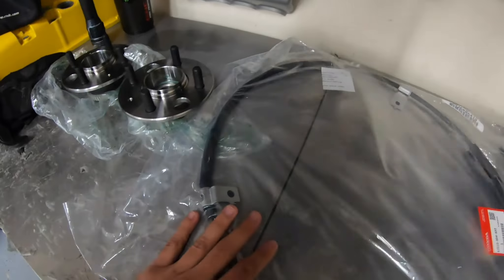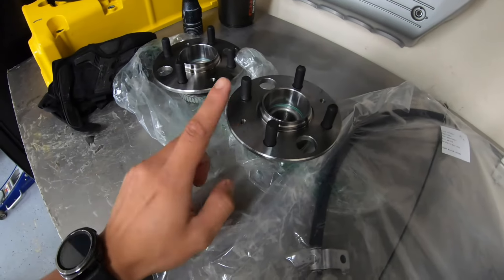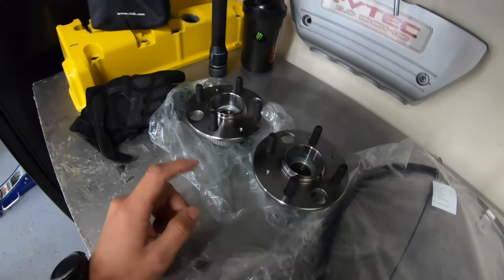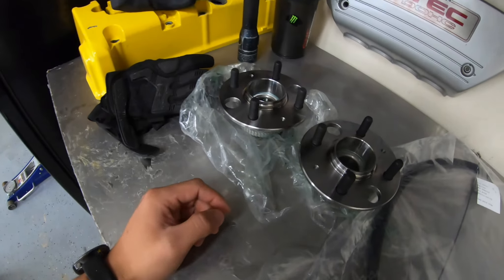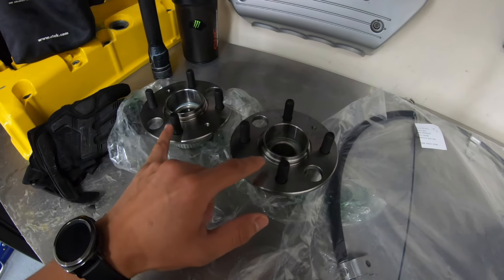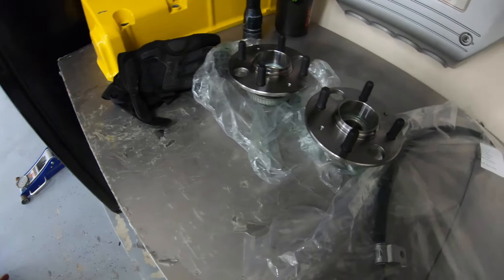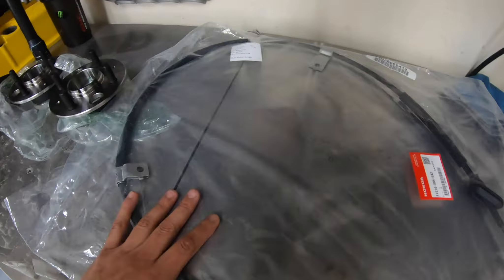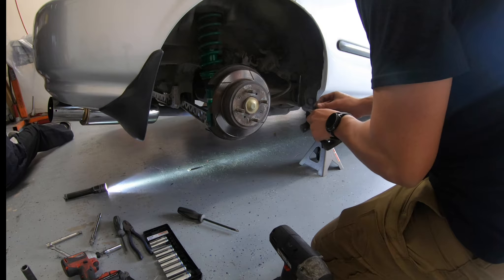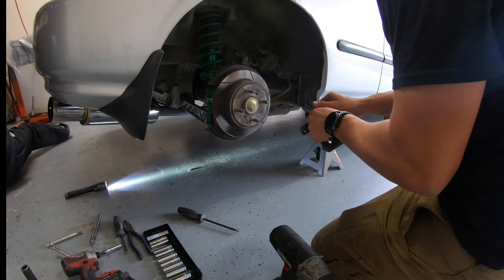We're going to go ahead and jack the car up, make sure everything's safe. I think we're going to knock out the bearings first and then the emergency brake later. After that, I think we're going to do a wipe down on the interior of the hatch because it needs it. Let's go ahead and do what we've got to do.